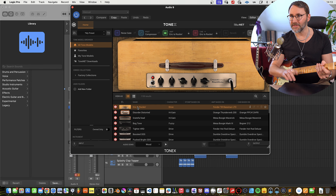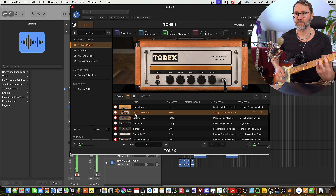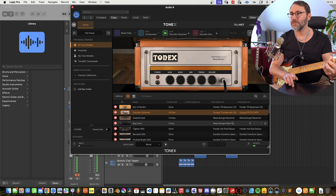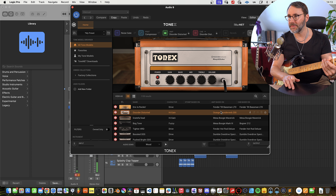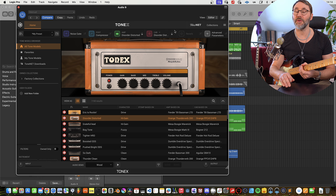The Tonex also comes with software. If we quickly jump into the software, we can more easily see which types of amplifiers and models we're actually playing. Here we first have the 'Eric is Rocking' preset. We can see on the right side which type of amp the preset is based on — this is an Orange Thunderbird 200. At the top of the interface we can deactivate and activate different effects, compressors, amplifiers and cabinets. We can always swap out the impulse responses, or IRs, if we dislike the tone model for this specific patch.